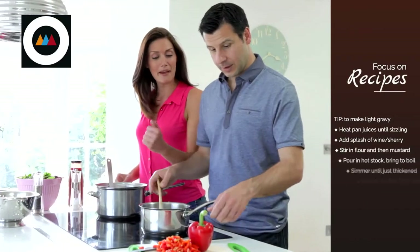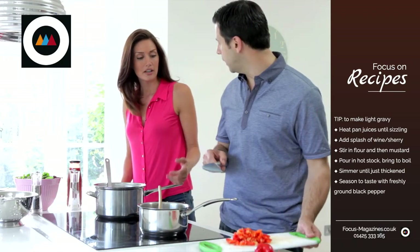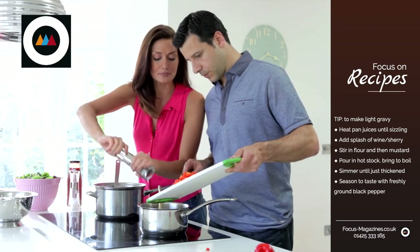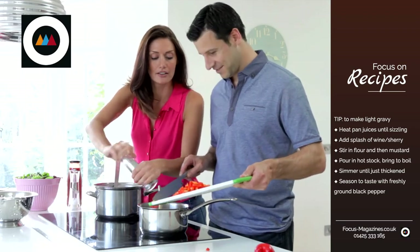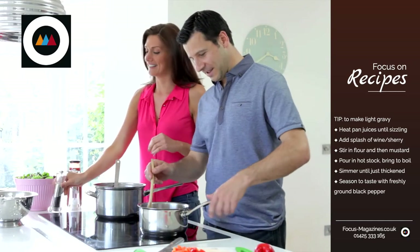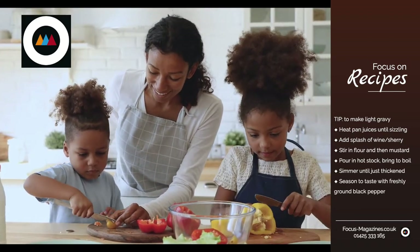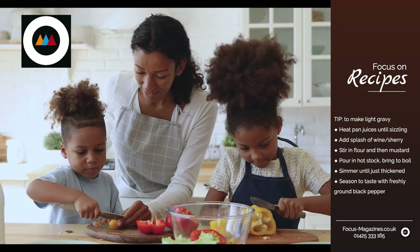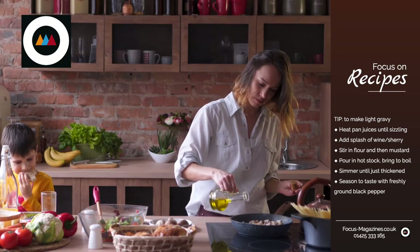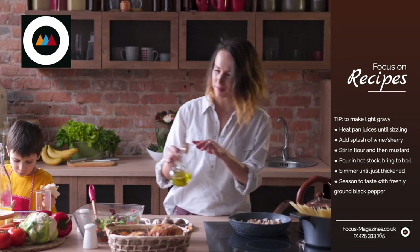Here's a tip. To make a light gravy to serve with the roast chicken, drain off any excess fat from the roasting tin. Then heat the pan juices until sizzling. Add a splash of dry white wine or sherry. Then stir in a little plain flour and one teaspoon of whole grain mustard. Cook for one minute, then gradually pour in 400 millilitres of hot chicken or vegetable stock and slowly bring to the boil, stirring all the time. Simmer for three to four minutes until just thickened. Season to taste with freshly ground black pepper.